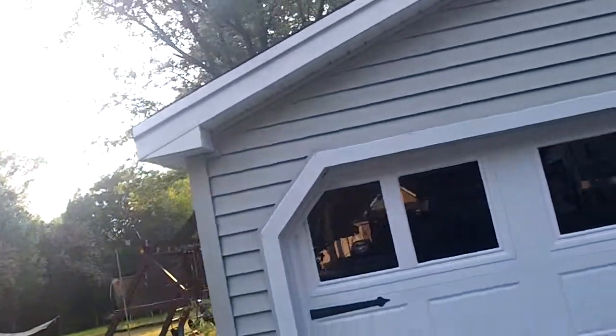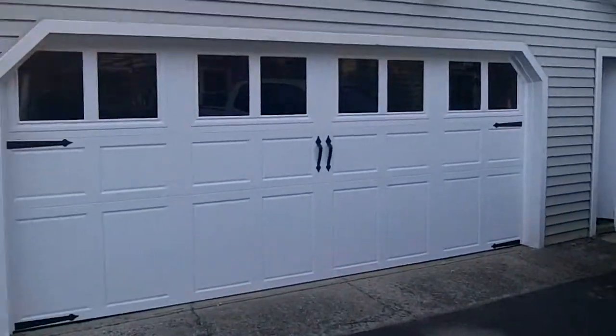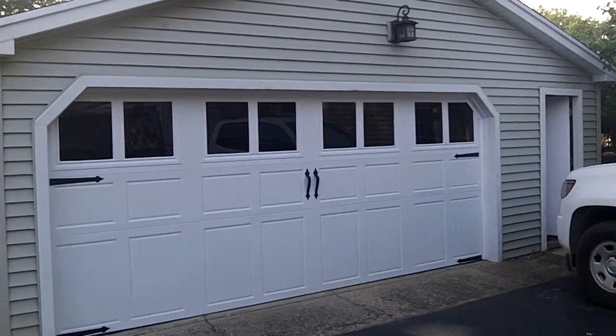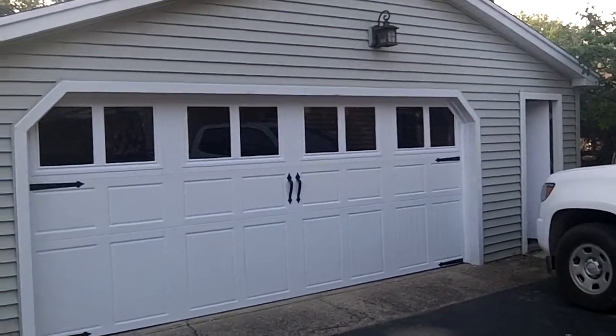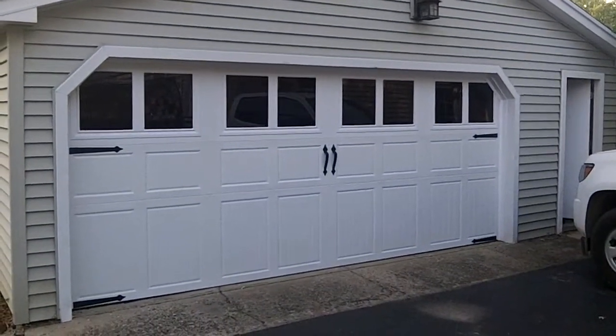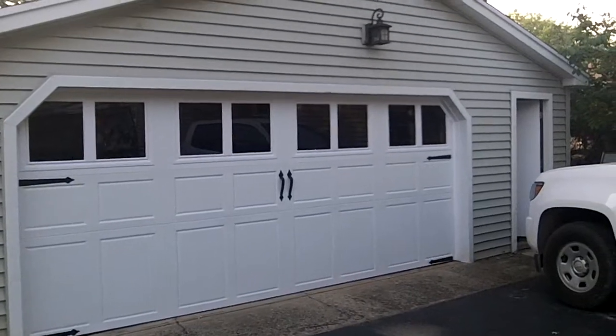It's a nice looking door. Something different for a detached garage — I love it. AMR 3-section high stamped carriage house with the top standard windows, and then the homeowner tinted it himself. Saved some money, looking great. That's the magnetic hardware too.